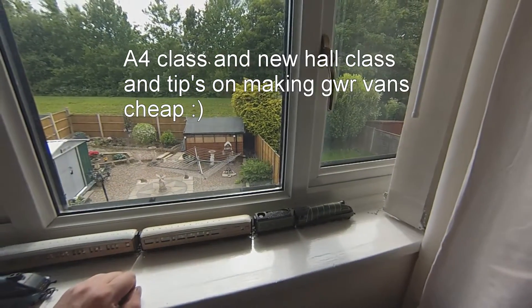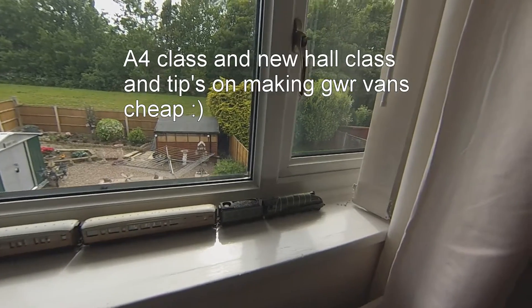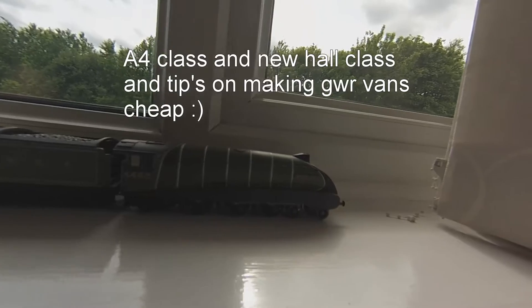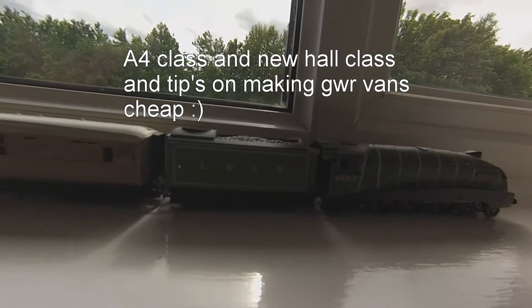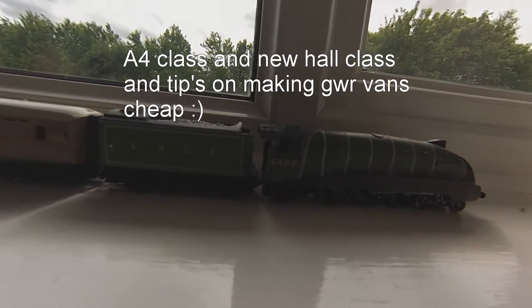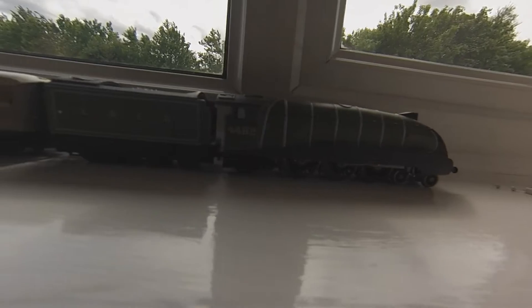Hi everybody, welcome to the George Wermel Railway. My name is John Wermel. Today I'm looking at my two A4s. The first one is a Bachmann Golden Eagle — lovely engine. One thing I will say about these though: they don't like going around tight curves. If you buy one of these, don't use it on a tight curve, it won't make it. Trust me.